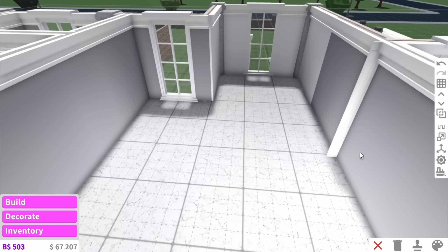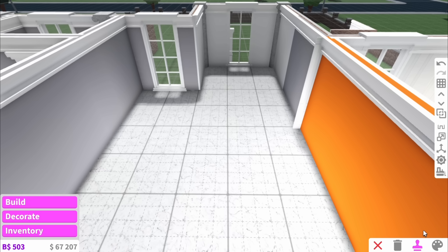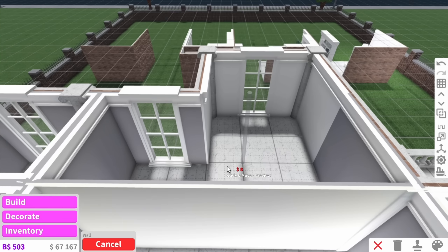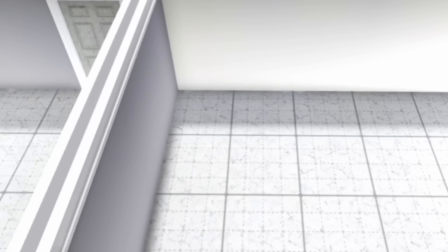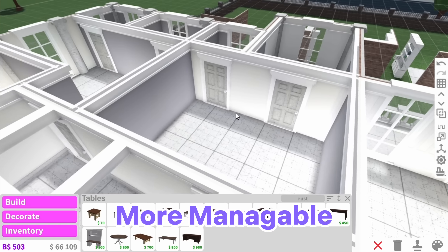Let's move to a more realistic example. Let's say you're trying to decorate this bedroom but you have no idea what to do — it's way too big. A really simple tip that people forget about is to simply make the room smaller and add other rooms next to it. For example this room is big enough to have a bathroom here and a closet here, and if you add the doors in that will decorate the wall itself and it leaves you with a much smaller area to deal with, which is much more manageable.